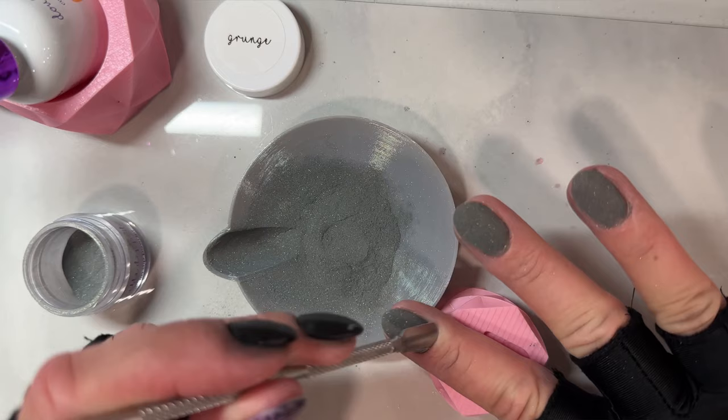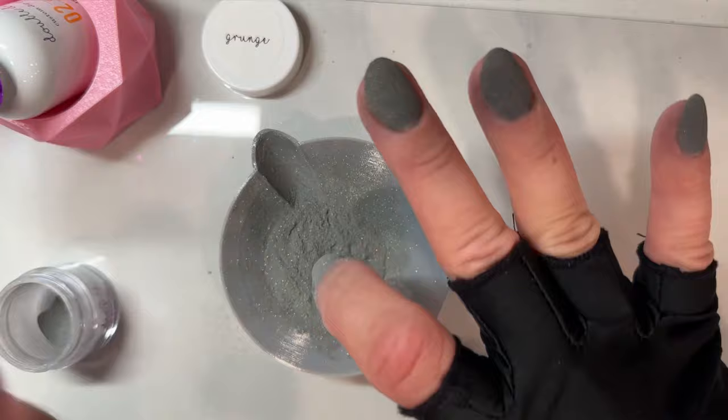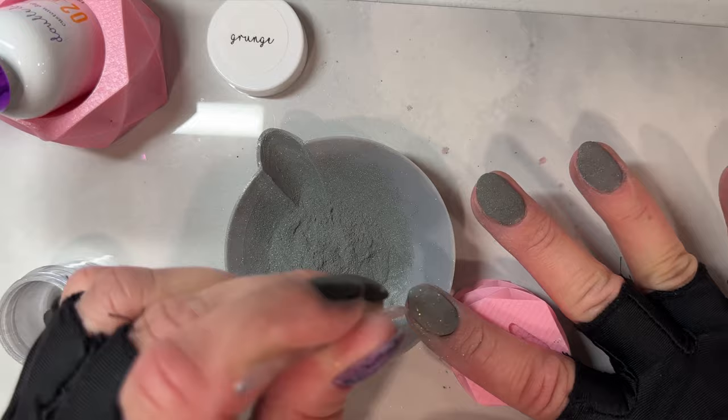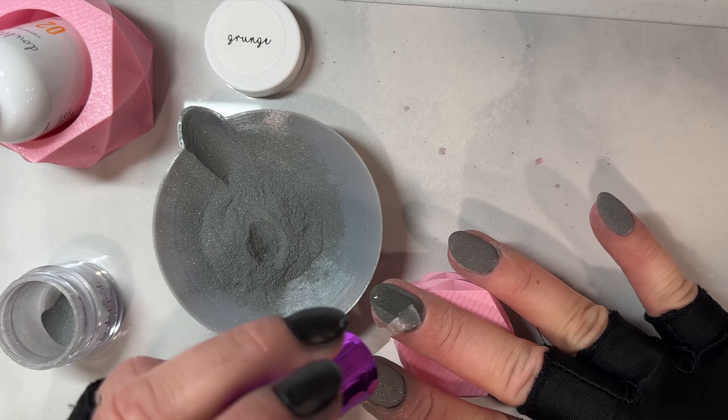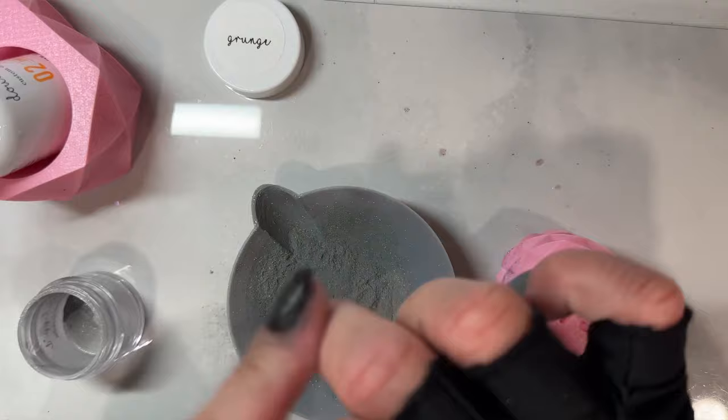Dip liquids are all similar in that there's a base, an activator, and a top coat. For the most part, most dip liquids use three steps. I know there are some dip liquids that have a duo base and top, but I couldn't stand those — I think the shine was really bad and I just did not like how those worked. I've used those twice and then stayed away from them. So you're really just using a three-step system. But the thickness of the liquids, how they apply, the brush being used — if you use different liquids, you have to get used to all of that.